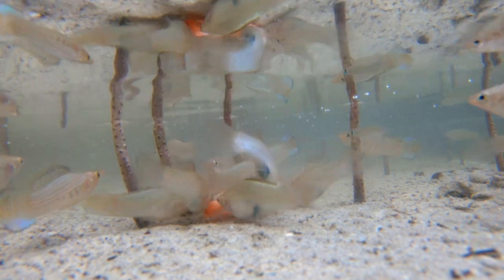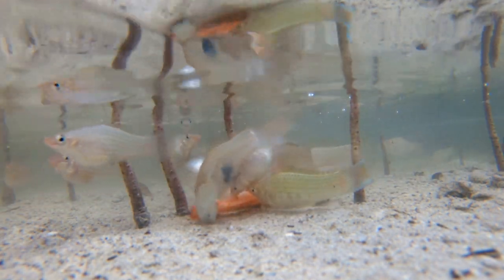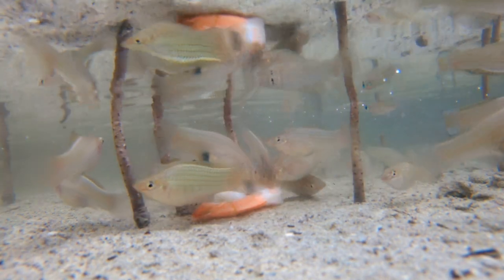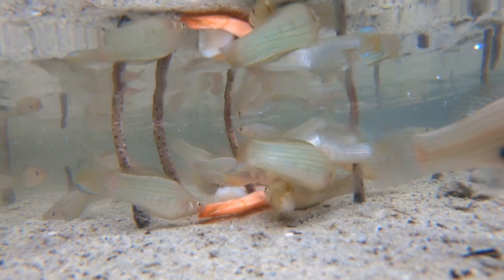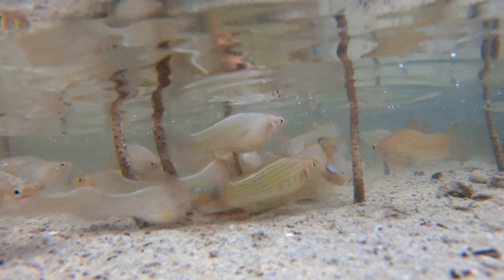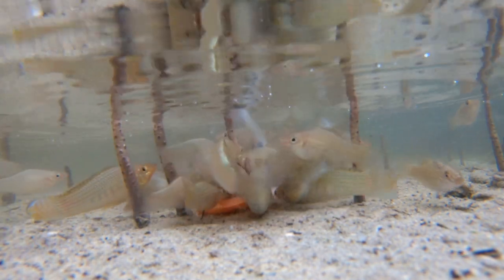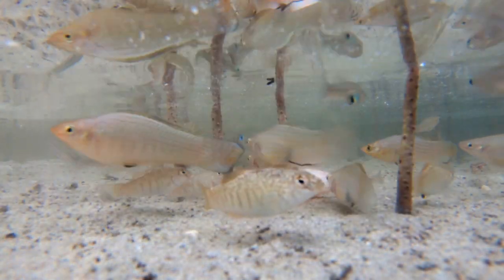These mollies are really nice and fat and the coloration is really good. So I guess that answers the question of how to keep them best — whether you should keep them in pure freshwater or brackish. I've always kept them in freshwater when I had mollies, but I suppose some marine salt will probably do good.